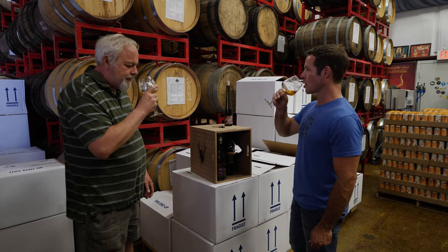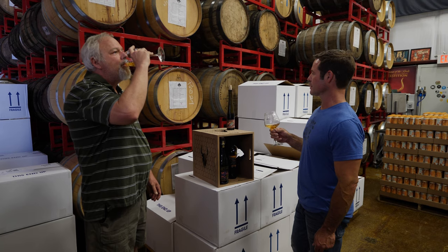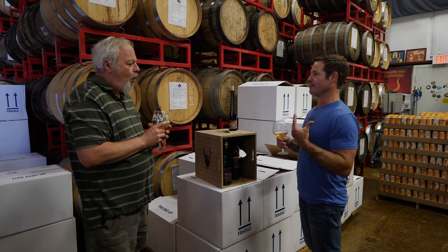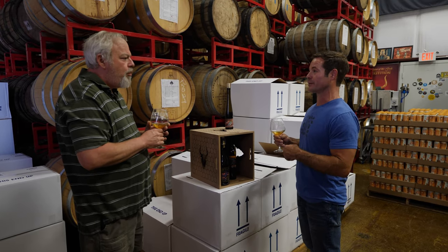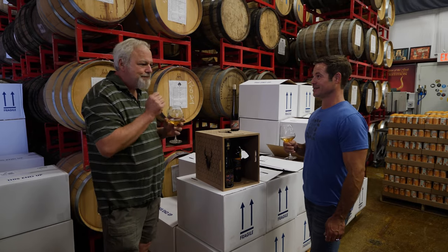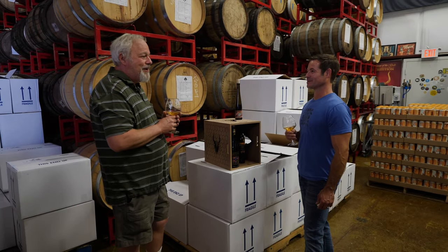Oh man, I love this. That's nice. It's good — I mean, today's a super hot day, this is warmer than room temp. I think if we serve this at room temperature... yeah, I don't think I would refrigerate that much.